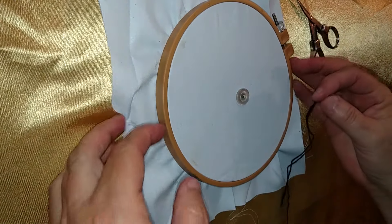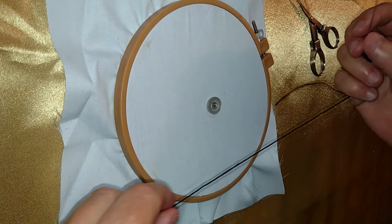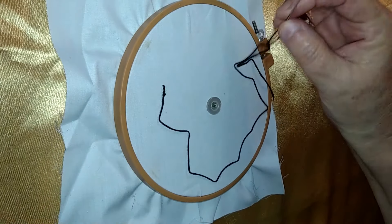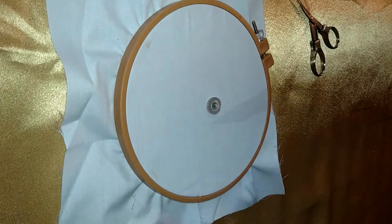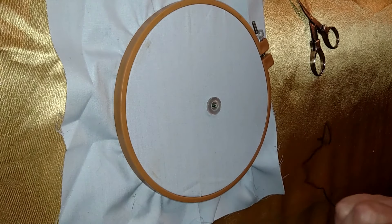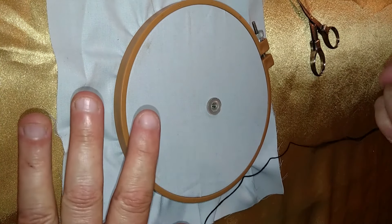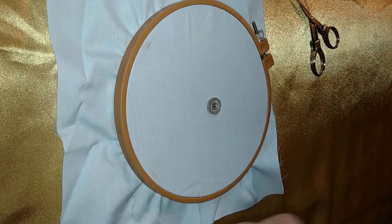Hi there! This is Lori from Stitching It Right. In today's episode I'm going to start showing you some embroidery. This is going to be the straight stitch. I'm using the button I set on the other day. I'm going to make this into the core of a flower like in a quilt square, so you'll see that take shape as I keep going.